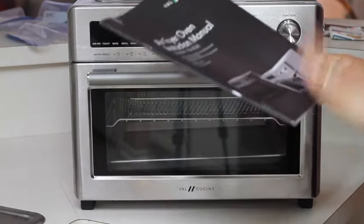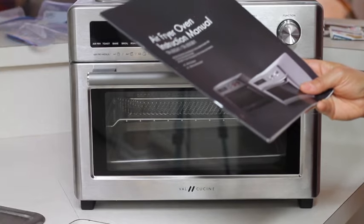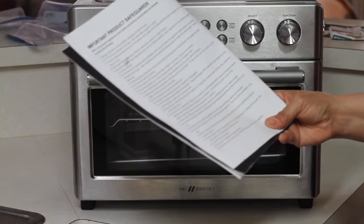All the information about safety is in your manual and it is recommended to read it before you start operating. On page four you're going to find 26 important product safety notes.